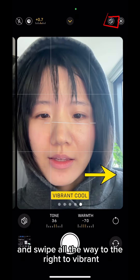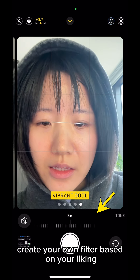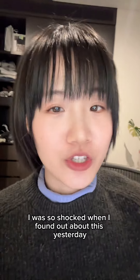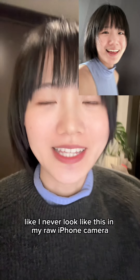Swipe all the way to the right to Vibrant Cool. This is totally optional — it's just an Asian thing, we like it cool. Create your own filter here; I have it at 20 and minus 54. I was so shocked when I found out about this yesterday.